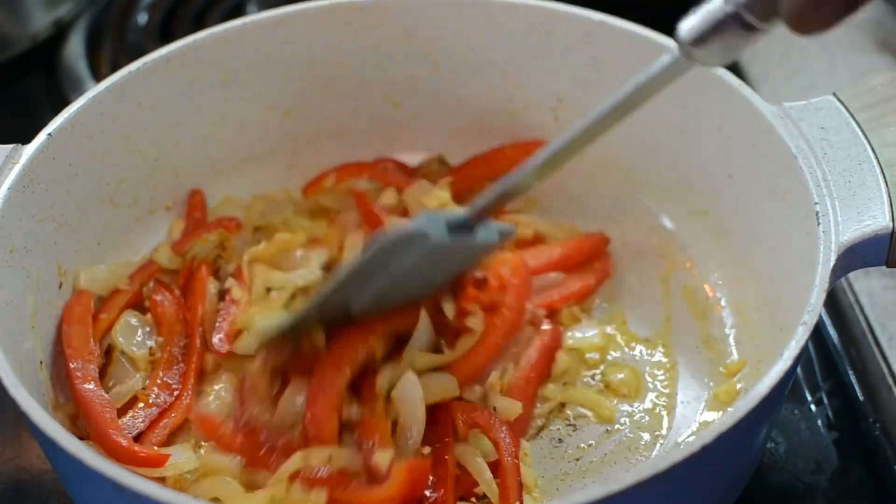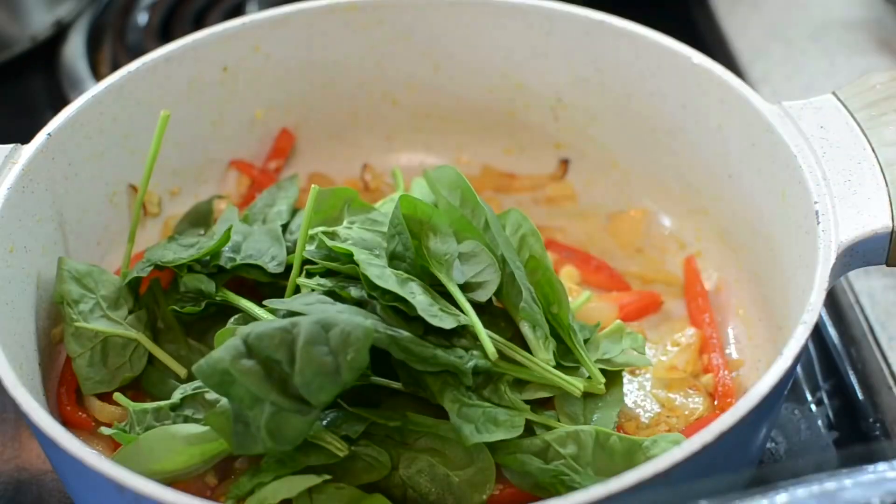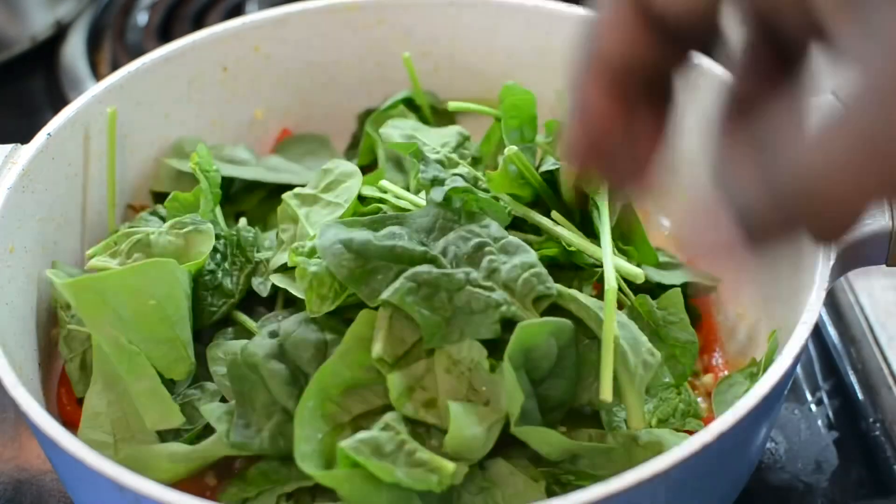You can season this however you want to — as long as you have your onions, peppers, and garlic, you're good to go. So you want to sauté it up and mix it up, get it nice and combined. Then I'm going to start adding the spinach right on top — a big pile of spinach right on top.